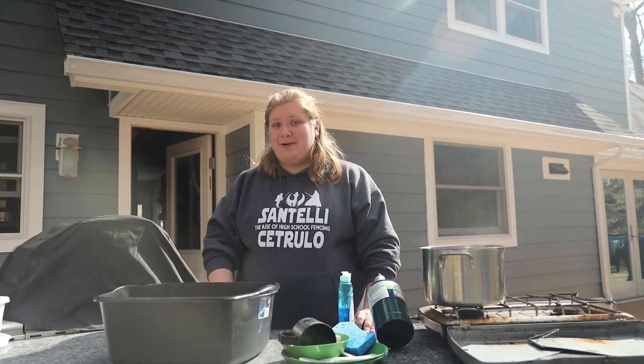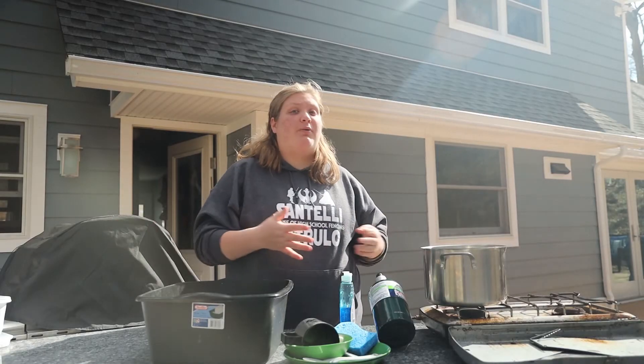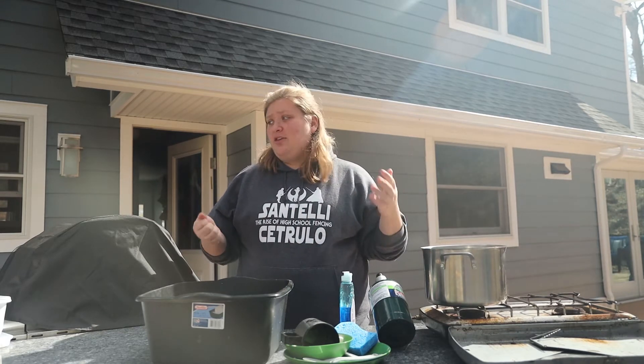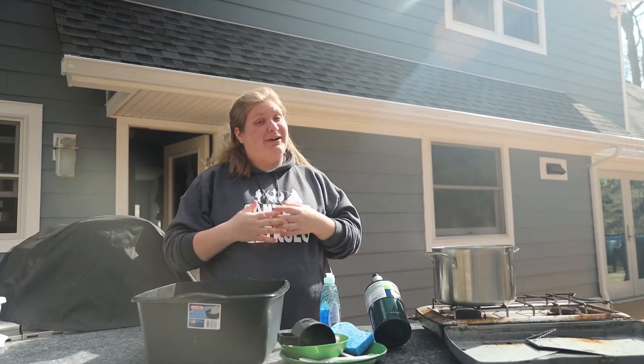Hello and welcome back. Today we are going to go over the three-pot method, which is used when you are camping and after you eat you have to clean up all your dishes. The first step is not even part of the three-pot method — you have to scrape all your food into the garbage so that when you are washing out the buckets you do not get food particles into the wild.